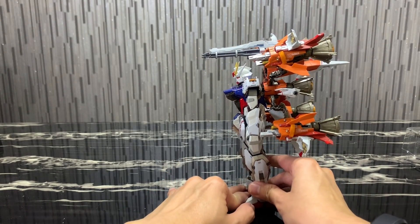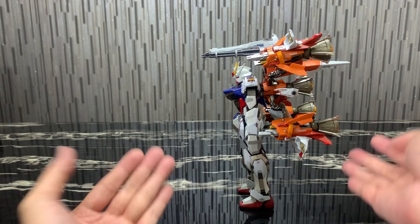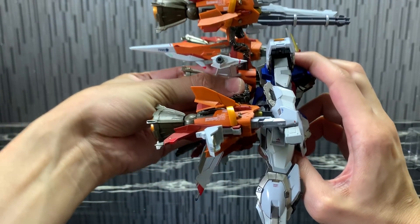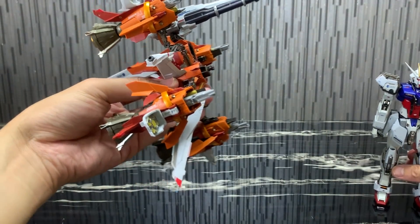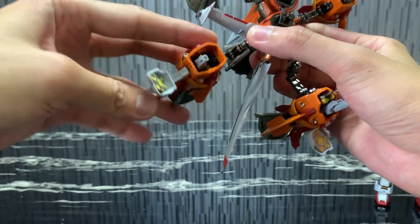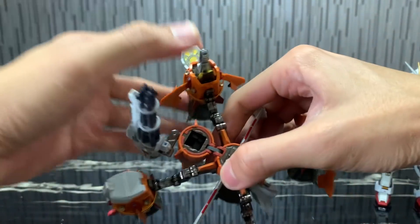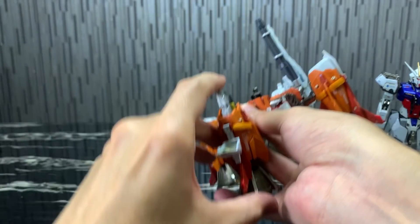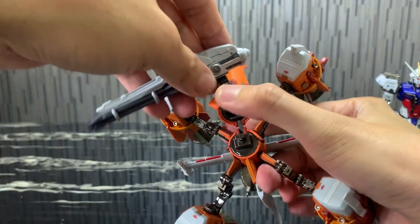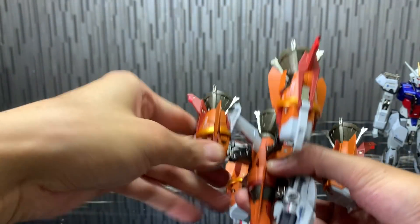I'm pretty surprised that despite quite a lot of weight at the back, he is actually able to balance himself pretty well. Now I'm going to detach this and show the other form you can attach. Let me collect everything back to the default position first — it's quite fun to do this, there's a lot of fun factor and playability to this piece.